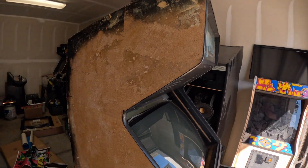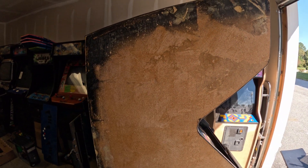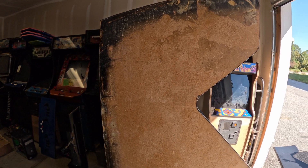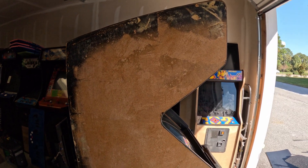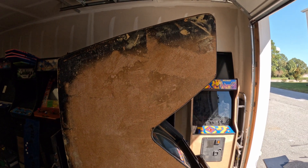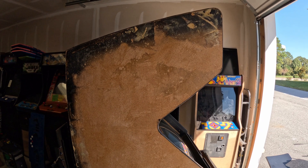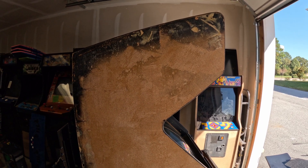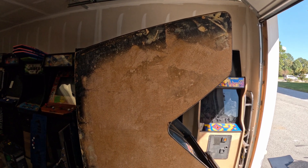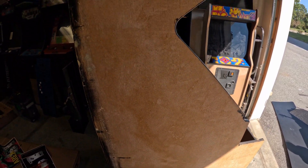Unfortunately it does not have the X-Men artwork underneath it. I'm going to have to go online. I wonder if XL Arcades does the X-Men artwork, because from what I hear they do fantastic work on arcade artwork.